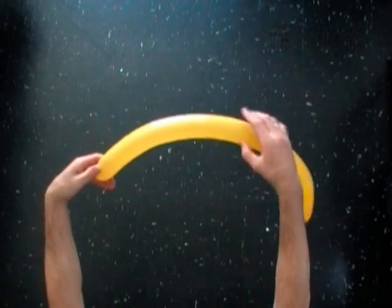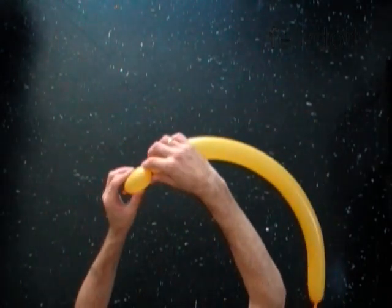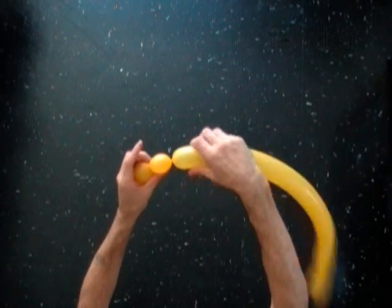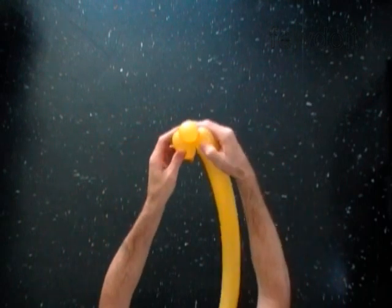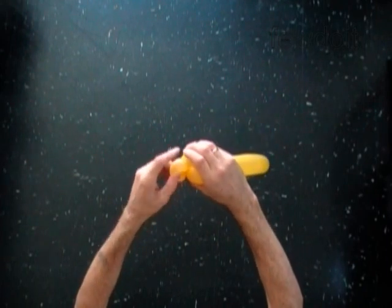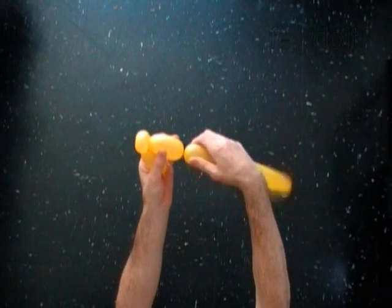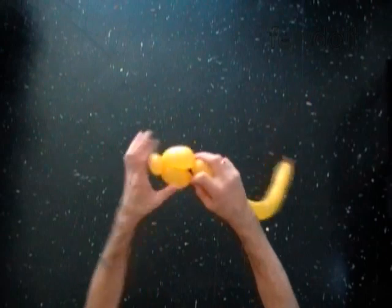Inflate a balloon leaving a 4-inch flat tail. With the first 2-inch bubble, with the second soft 1-inch bubble, lock both ends of the second bubble in one lock twist. Twist the third 2-inch bubble, then lock both ends of the chain of the first 3 bubbles in one lock twist.